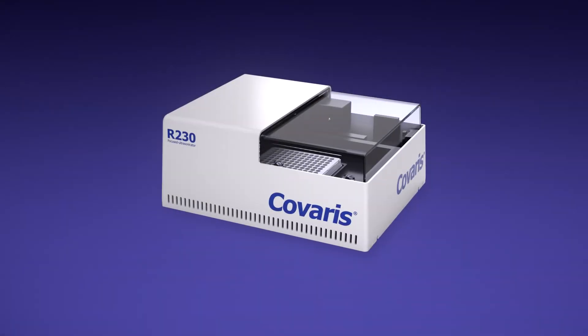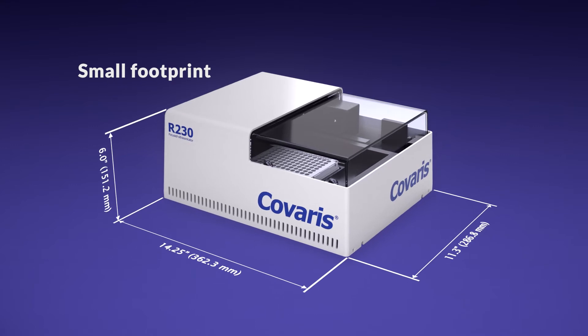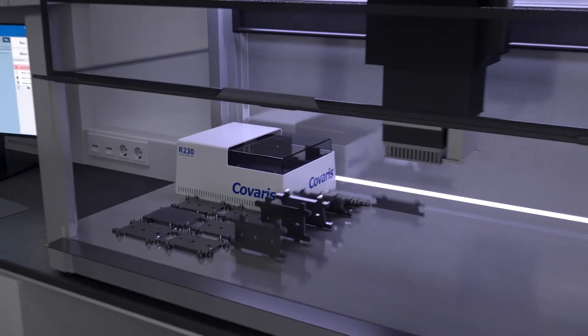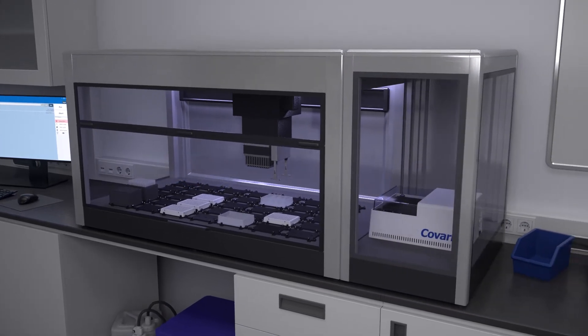This multifunctional, reconfigurable system has a small footprint, saving precious lab space, and can be integrated with liquid handlers either directly on-deck or deck-adjacent.